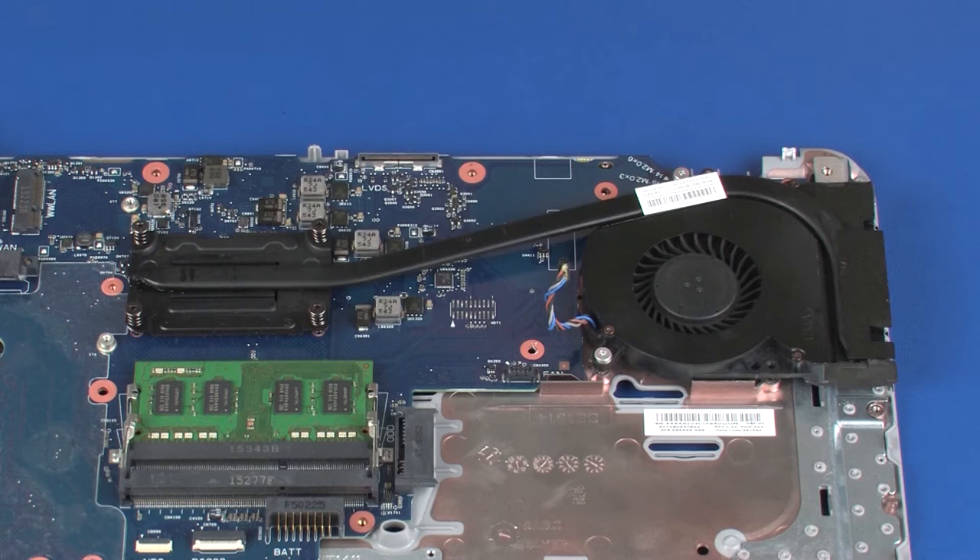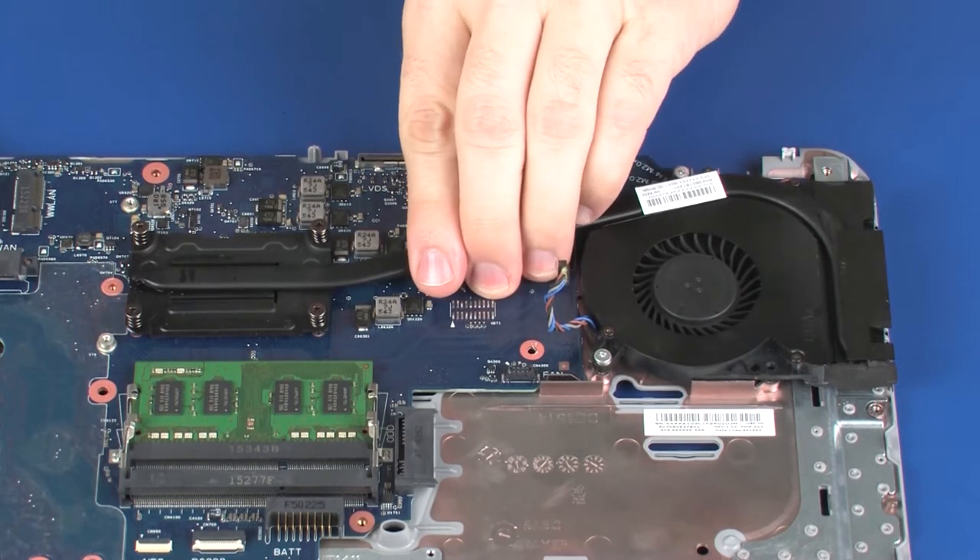Note, due to the adhesive quality of the thermal grease located between the heat sink and processor components, it may be necessary to move the heat sink from side to side to detach it from the system board. Remove the heat sink from the system board.